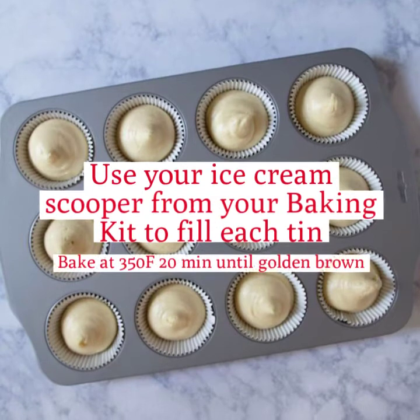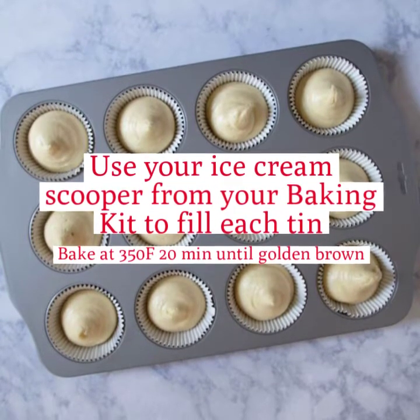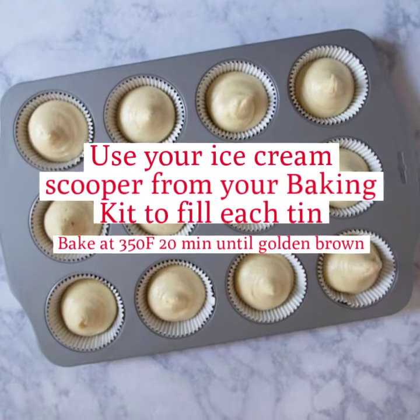Grab your cupcake liners and your ice cream scooper from your baking kit and use that to help fill each one with the cupcake batter, and up into the oven it goes.